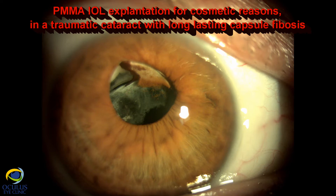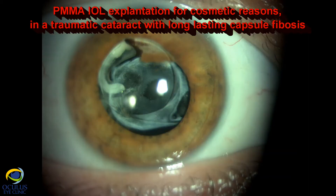I'm Dr. Roxana Mororo and I'm going to present a case of a traumatic cataract operated 20 years ago with a PMMA IOL. The patient was not happy and came for improvement, if possible, for the improvement of the cosmetic appearance.